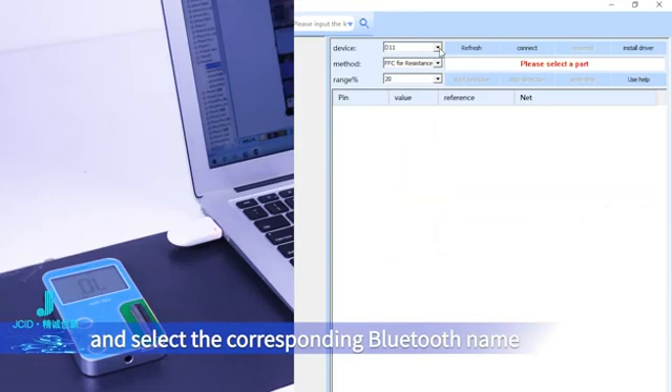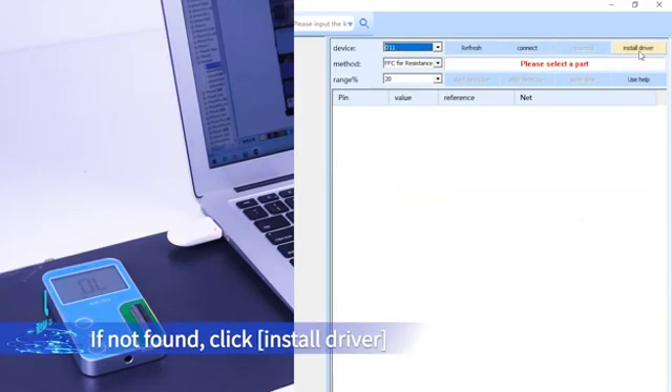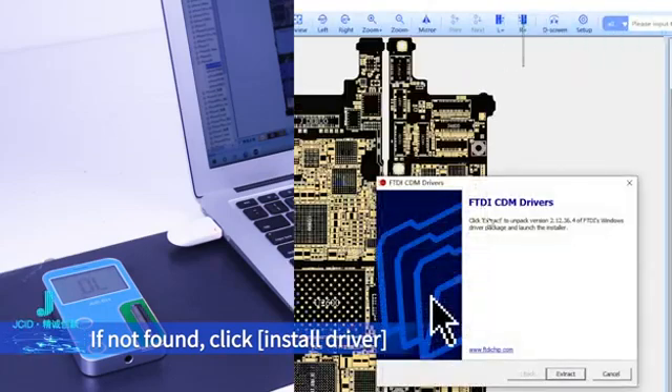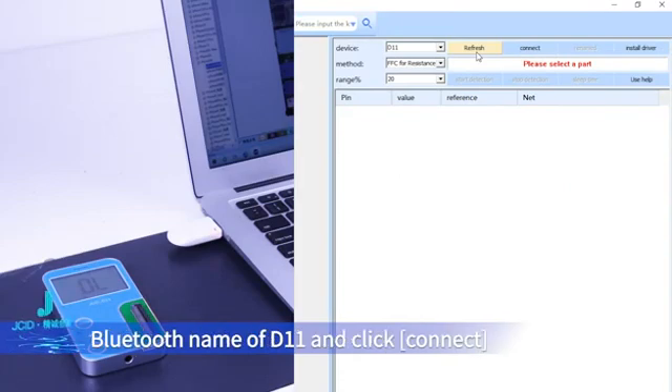Select the corresponding Bluetooth name, which defaults to D11. If not found, click Install Driver. After installation, click Refresh, find the corresponding Bluetooth name of D11, and click Connect.